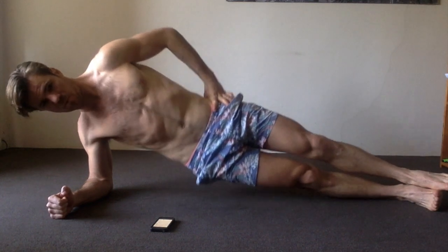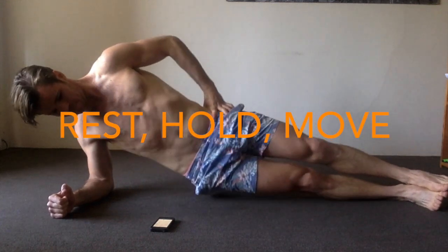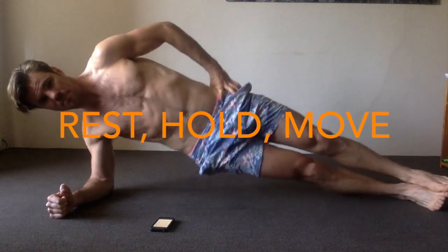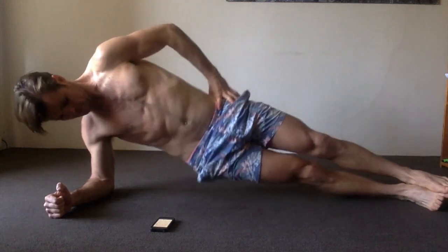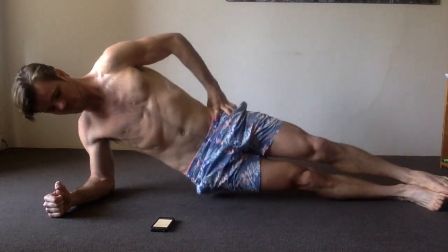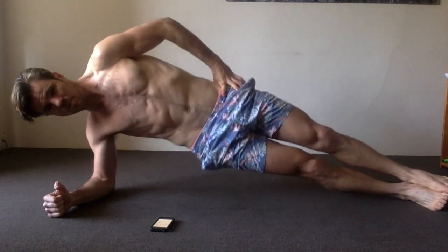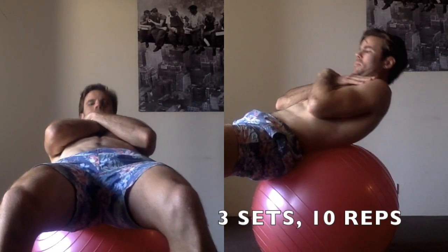We're at the 30-second point, so I'm going to go with the moving hips for the remainder of the set. You can either continue to hold a straight position or just rest, but you should be working towards this dynamic hip movement as the top level. You want to do this on both sides.